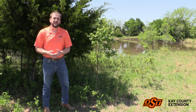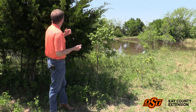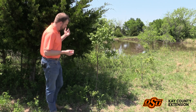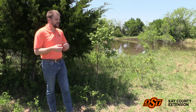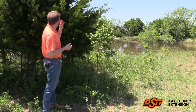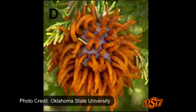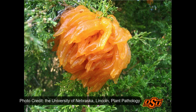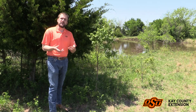I got an interesting phone call the other day — I usually start videos like this because that's part of the fun of being an extension educator. But what they sent me, around early April, mid-March, was an orange gelatinous ball. This one was very large, about the size of a baseball, and it looked like fingerlings — something out of an alien horror movie. And what it was, was cedar apple rust.